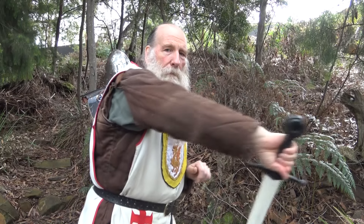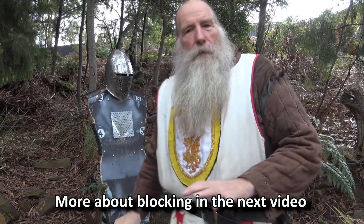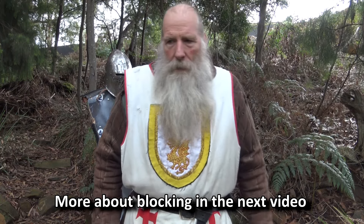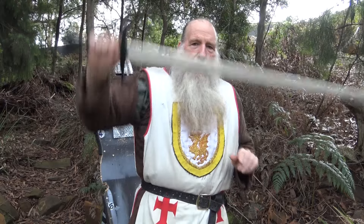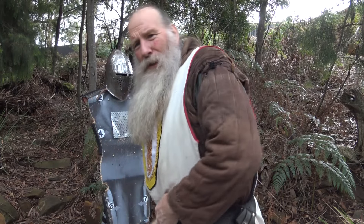You can block hard and quite firm, like that, and that will move the sword out of the way. It's quite okay to block hard and to deflect. But when it comes to hitting, it's not an execution — it's a competition.